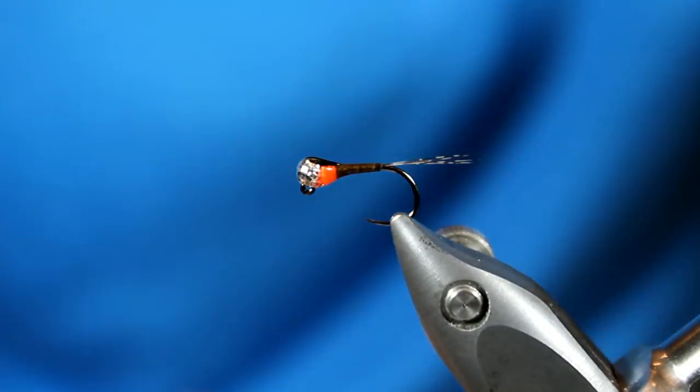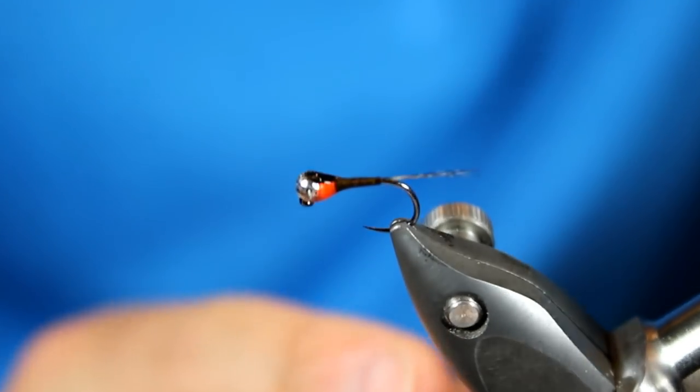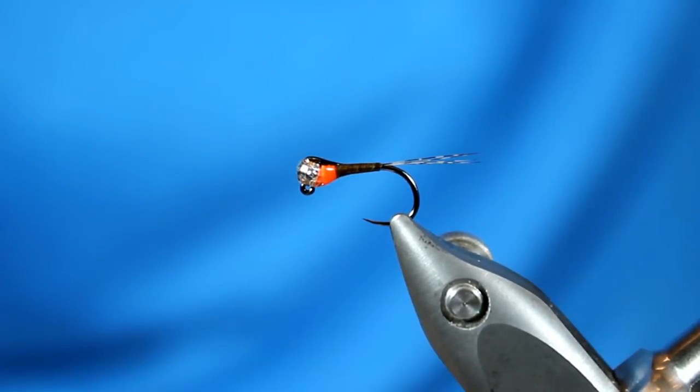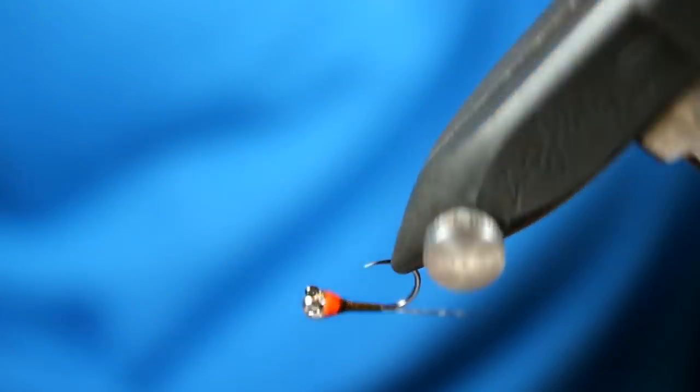This is a really sleek looking fly — it kind of builds off of the head back to that really slender body and our nice Coque de Leon tail. We have a lot of great things going on with this fly. Now that we're finished tying the Peritagon nymph, let's talk about it both from a fly tying and a fly fishing perspective. For the fly tying piece, let's concentrate on some of the major keys of this fly.